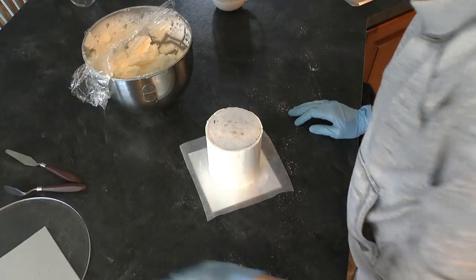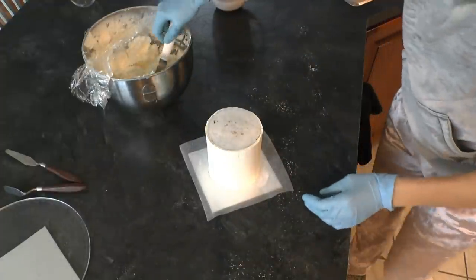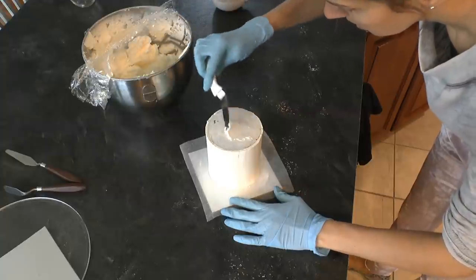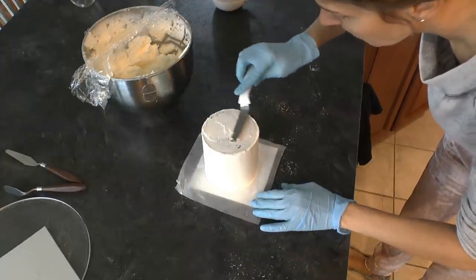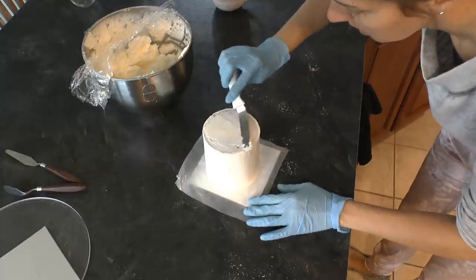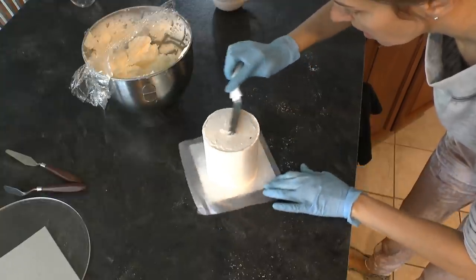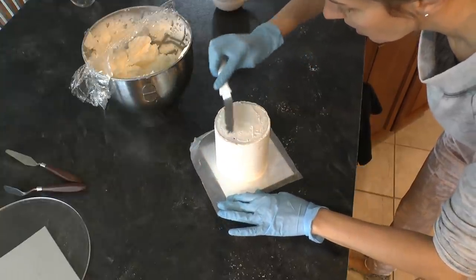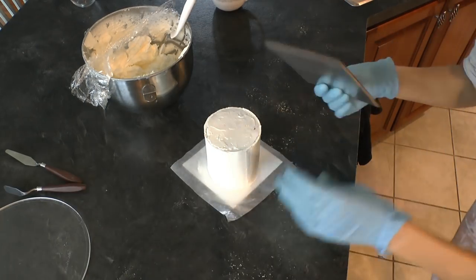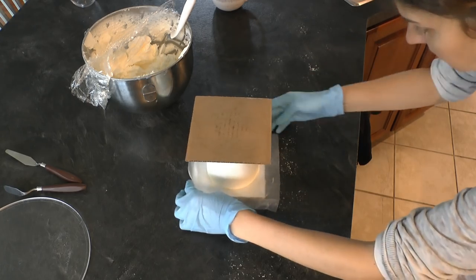For me, with these buttercream cakes, I was happy with the finish I got on them. You could get them even smoother by putting them in the fridge for about 15 minutes and then scraping again very slowly and gently. But I never feel like I need to, because people don't expect buttercream to look like fondant. When they want buttercream, they're pretty okay with it having slight flaws. But it does get quite smooth if you take your time.